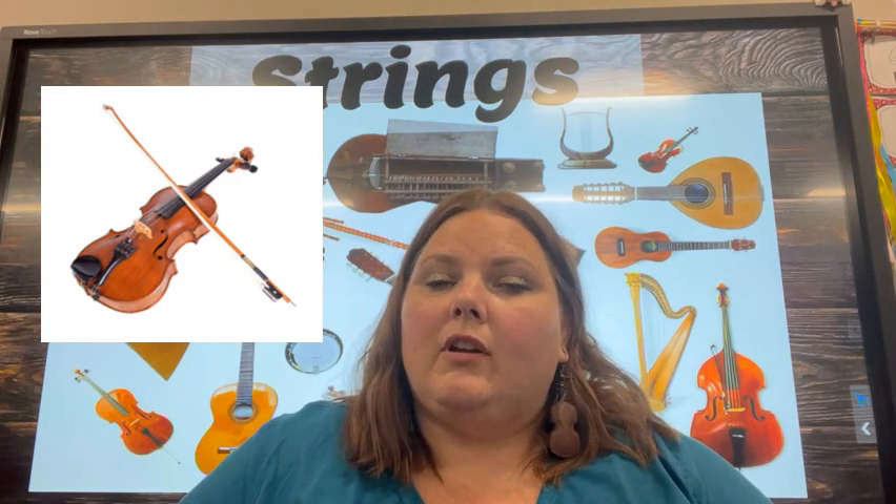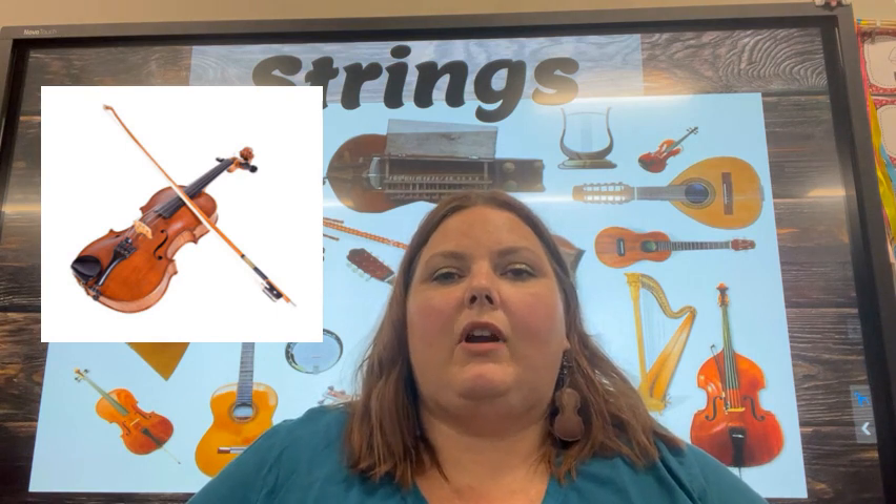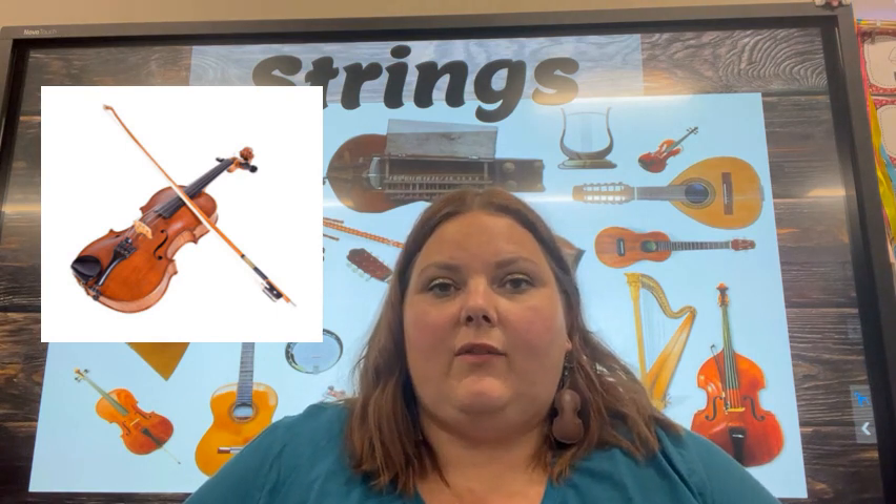Next is the viola. It's a little bit larger than the violin, so therefore it's a little bit lower. You still hold this string member underneath your chin to play it, just like the violin.